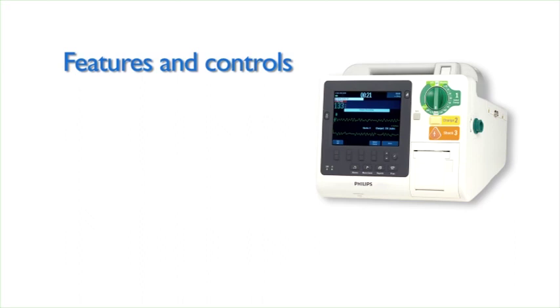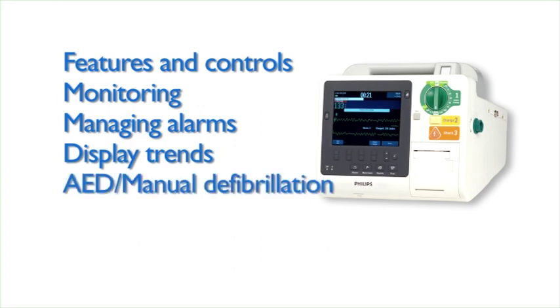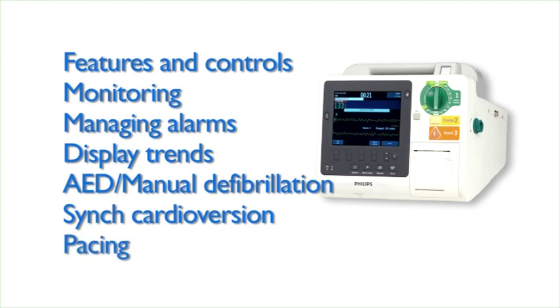In this program, we'll provide an overview of the XL Plus's features, explain how to monitor ECG, SpO2, NBP, and CO2, manage alarms and display trending data, demonstrate AED and manual defibrillation, sync cardioversion, and pacing therapy.